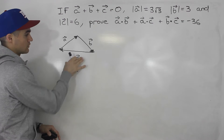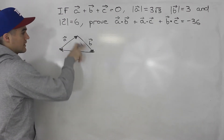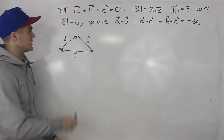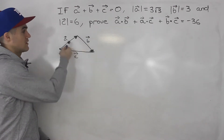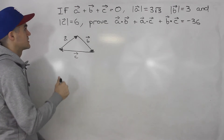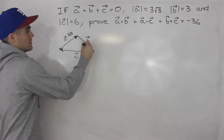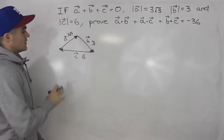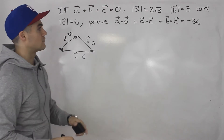If the two smaller magnitudes equal the larger magnitude, it would just be across a straight line. But let's assume it is a triangle and see further in calculations. We're given the magnitudes of each vector: magnitude of a is three root three, b is three, c is six. Let's write these on the triangle — so this is three root three, b is three, and c is six. With all that information, we have to prove the sum of these dot products is negative 36.